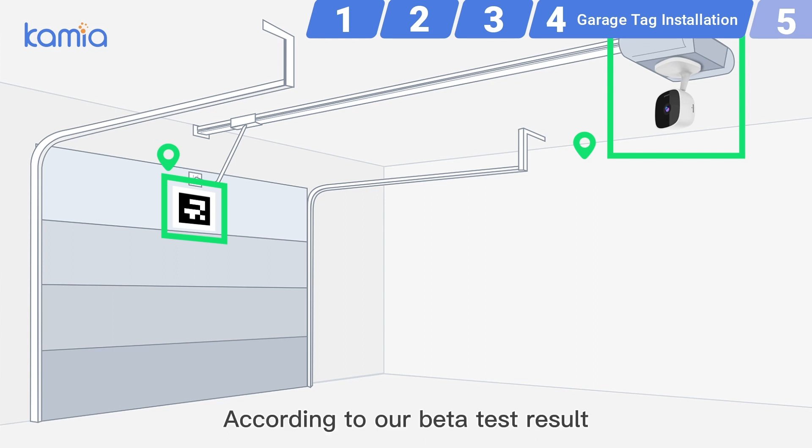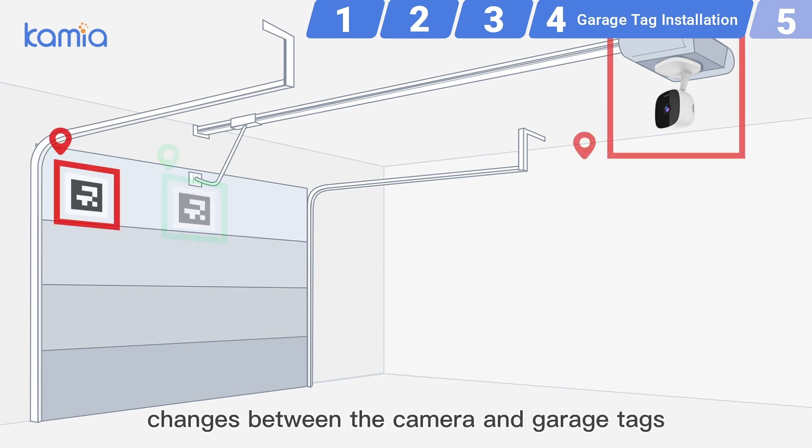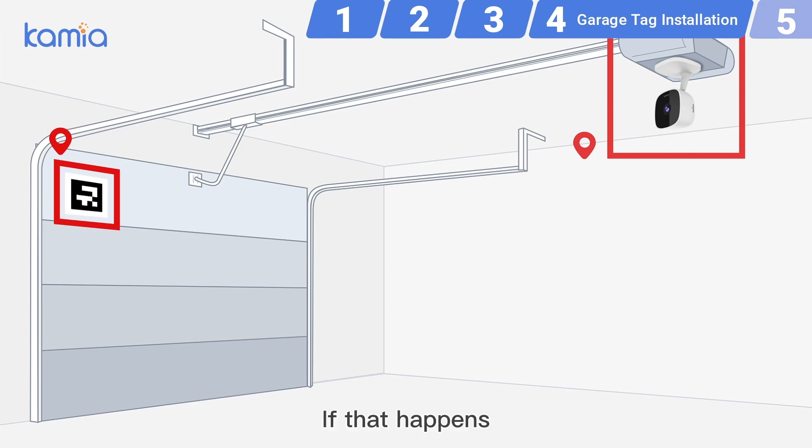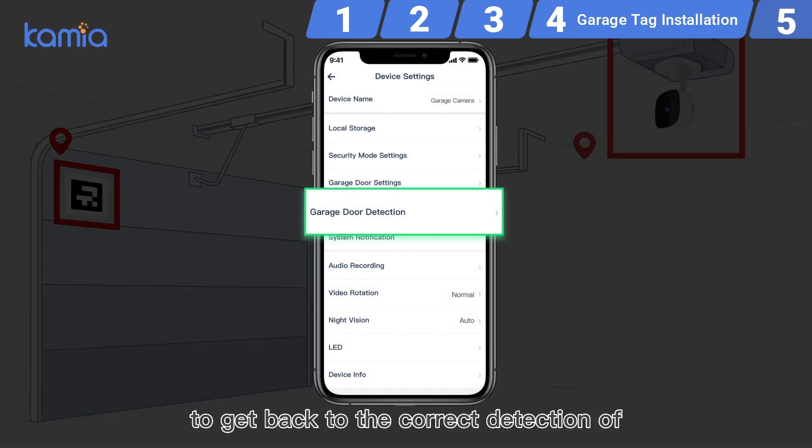According to our beta test result, more than 65% of false alerts come from relative position changes between the camera and garage tags. If that happens, you will need to reset the garage door detection in the Kamiya app to get back to the correct detection of garage door status.